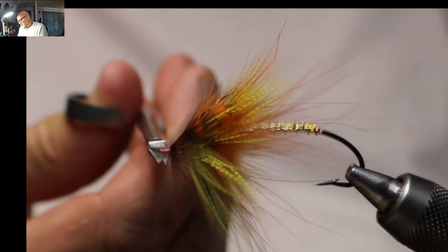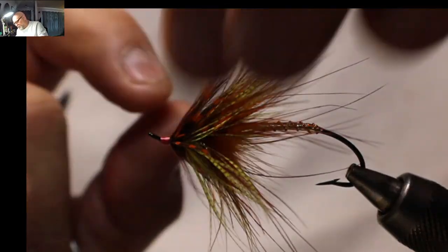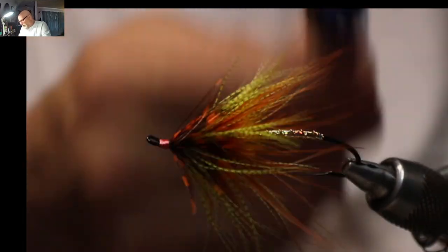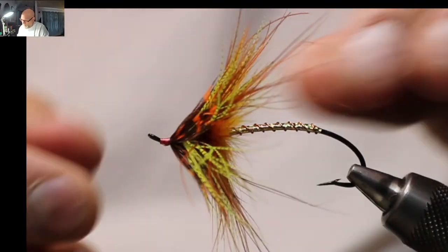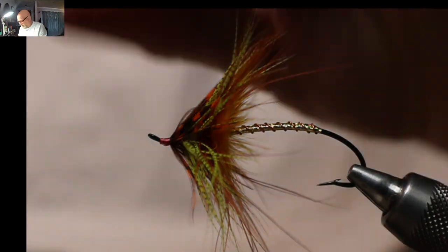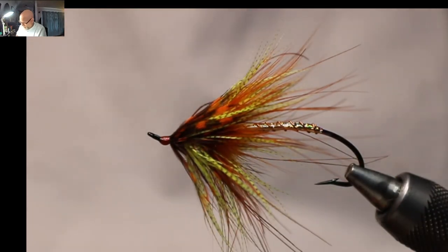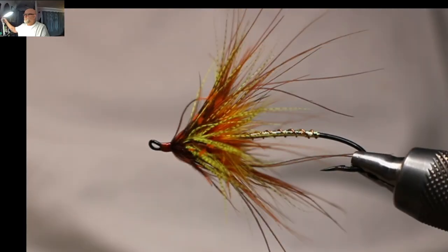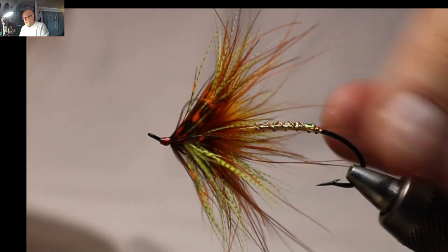Cut that off. Any little fibers sticking out down here — you can either try to fold them back, or if they don't cooperate just pop them out; you don't need all of them. Take my brush, just separate some of these fibers, then just a touch of head cement — I'll be using a little bit of Sally Hansen's today. And that is the fly. You can tie it in many different color schemes.